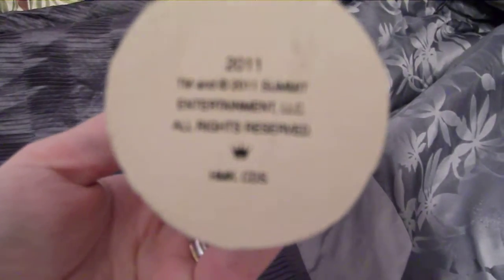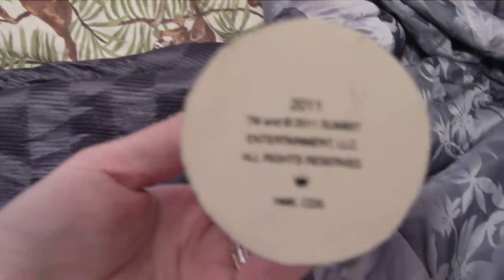There is nothing written on the base. Here is the base — you can see the shoes. On the bottom it just has a little stamp and the rights reserved.